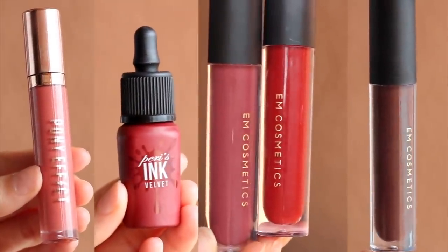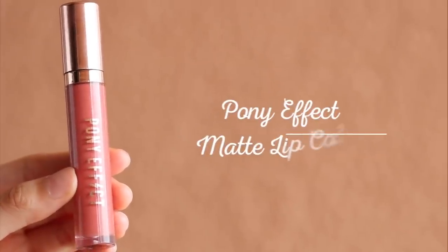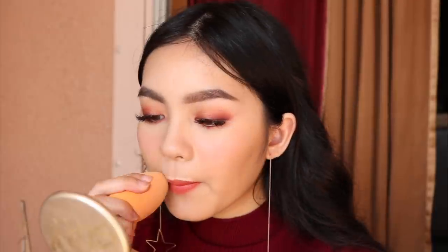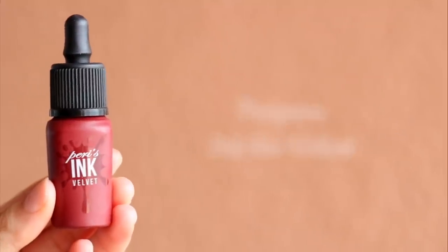I couldn't decide on a lipstick, so I ended up using a bunch of different products mixed together, but I'll show you each one. This first shade is Magnificent by Pony Effect. I messed up, so I cleaned it up with concealer, but it's not too big a deal since the lips will be a sort of gradient anyway. Next, I'm using Peri's Ink the Velvet in Celeb Deep Rose. It was also more vibrant than I wanted, but I used it to create a base shape by smudging out the edges. I've been really into the whole messy lipstick look in StyleManda's Mood Recipe lipstick photos, so that's the sort of look I'm going for here.